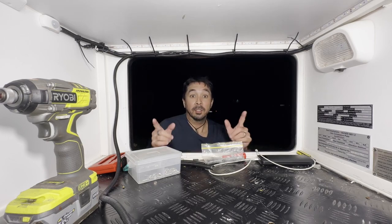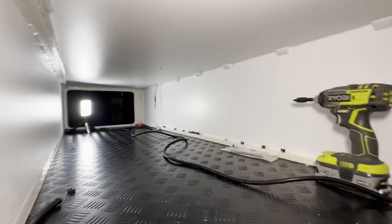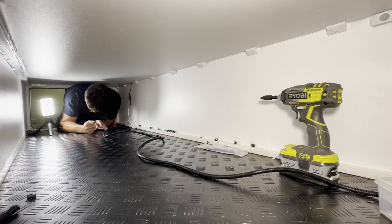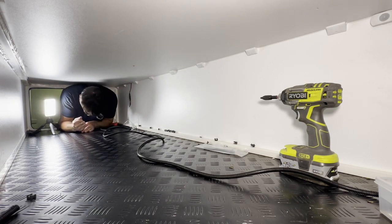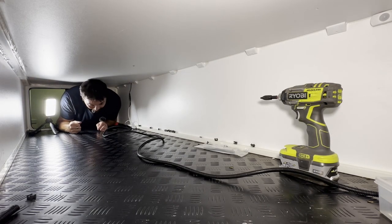Time for the fun part — let's put the rest of the cable tie mounts on and get squeezy. Then it's time to get to the other side and get in.